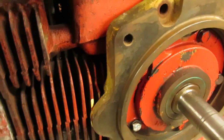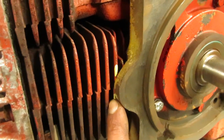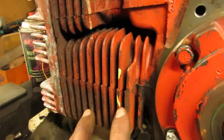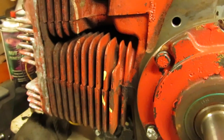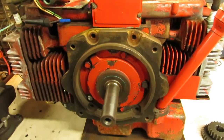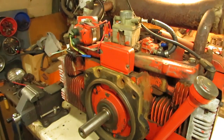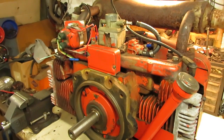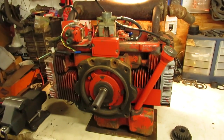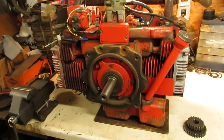Before I can bolt the adapter plate on, I have to grind down a couple of the fins over here on the side because they're sticking out just a little bit too far for the adapter plate to sit flush. All I've got to do is take those down about a quarter of an inch and the plate should sit on there real nice. With a little bit of grinding, the adapter plate is now sitting nice and flush on the back of the engine.